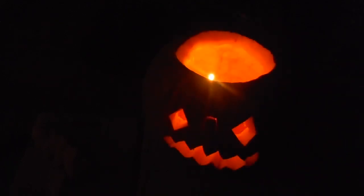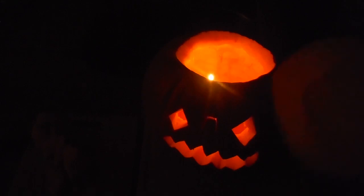We're lighting the candle that goes inside the pumpkin. You can see a nice glow. It gets enough air from the eyes, the mouth, and the nose to look really scary and creepy.